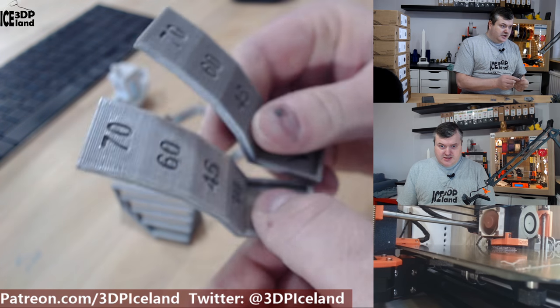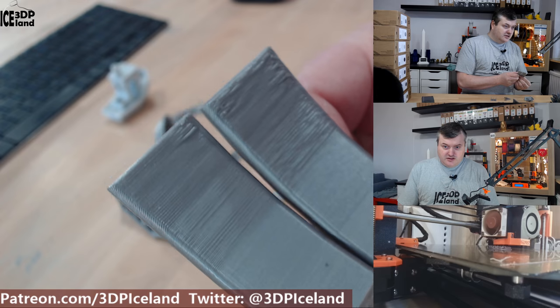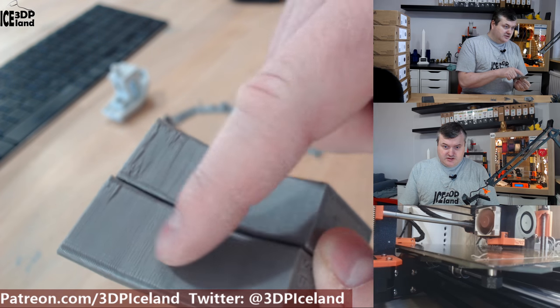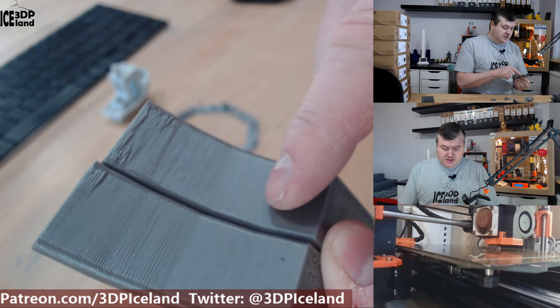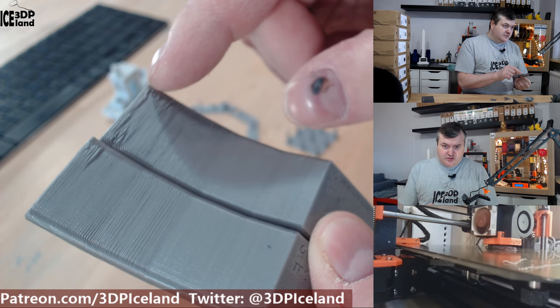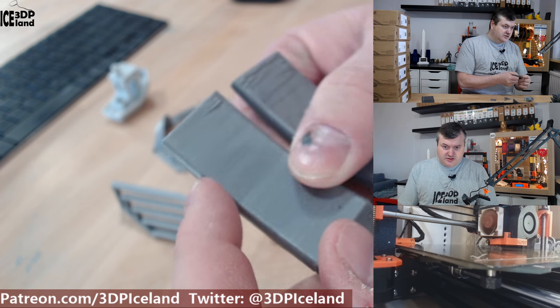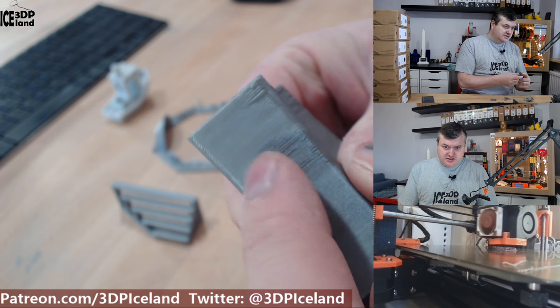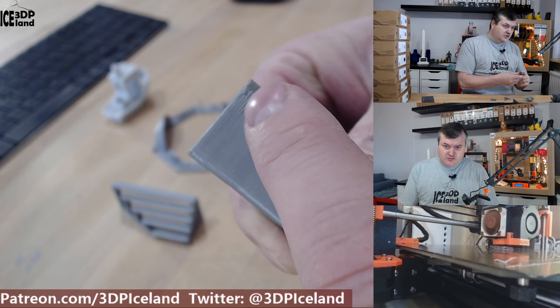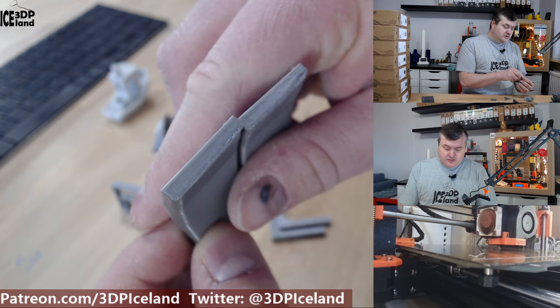Then I did overhang tests — one facing away from the fan and one pointed towards the fan. The one turning towards the fan came out very good with only a small amount of issues. The one pointing away from the fan had slightly more difficulty, but the ends are looking very good with very little drooping.